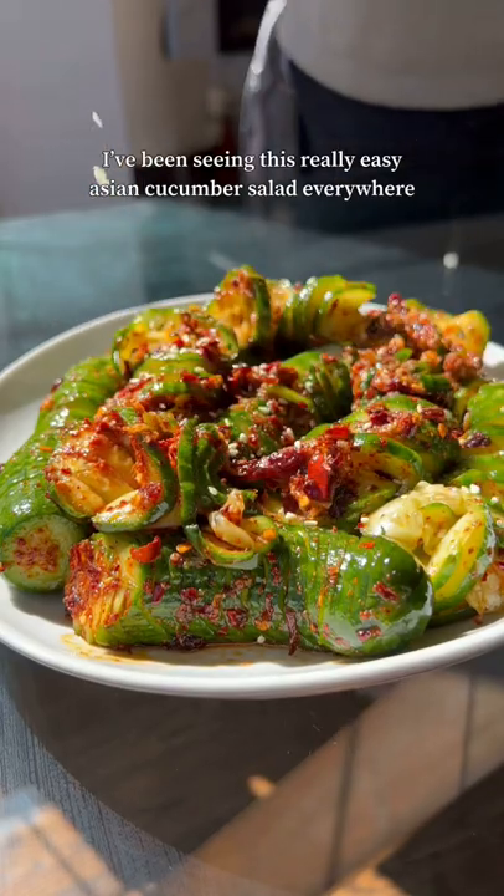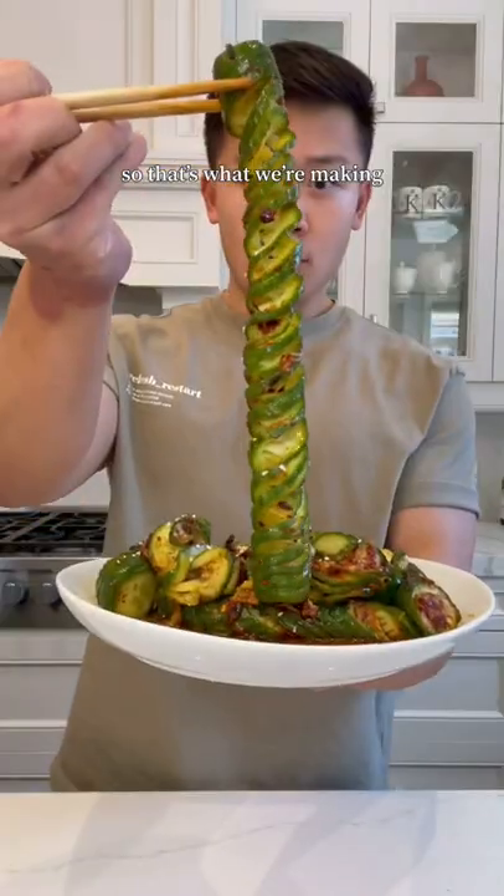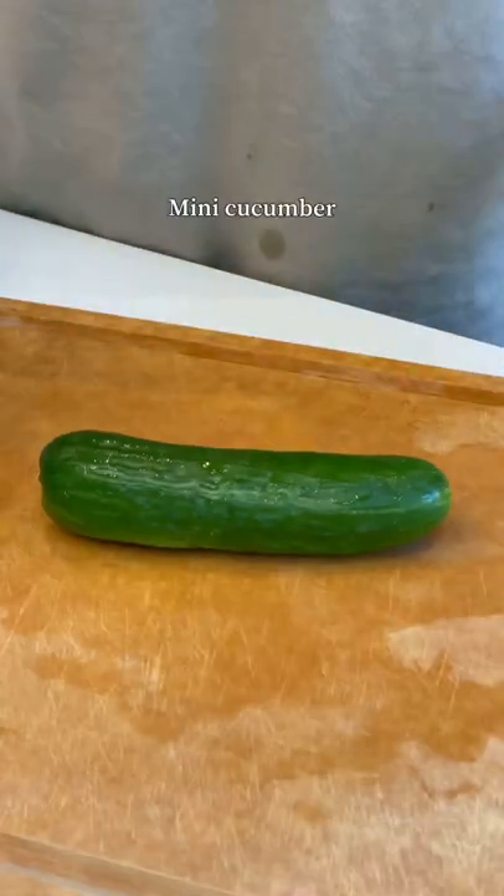I've been seeing this really easy Asian cucumber salad everywhere. It reminds me of a bunch of caterpillars and it's awesome, so that's what we're making. Mini cucumber. Chopsticks.